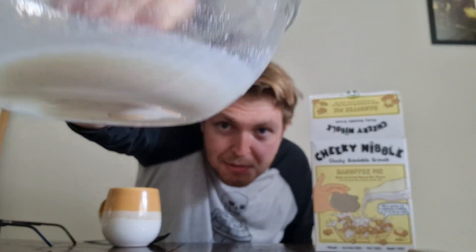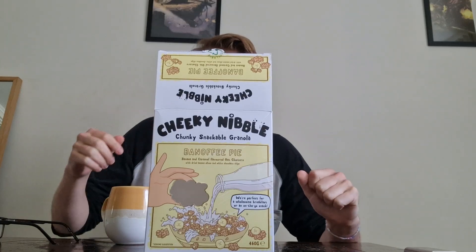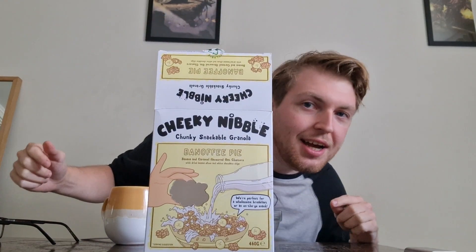And we're back — here we have the milk. Hopefully the glass bowl shows it better, but you can see the oaty bits in it. There's a regular amount — I don't think it's too much. It'll be interesting to see how the flavors have merged. Cheers! Nice — you can taste the banoffee and the sweetness. Really good, I'm a big fan of this. I would get it again. Cheeky Nibble chunky snackable granola — I'm saying bye.